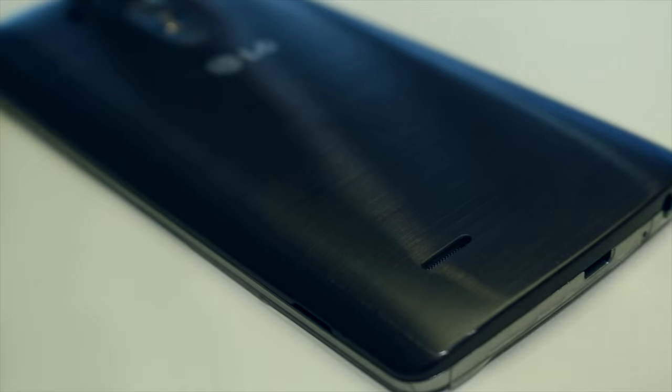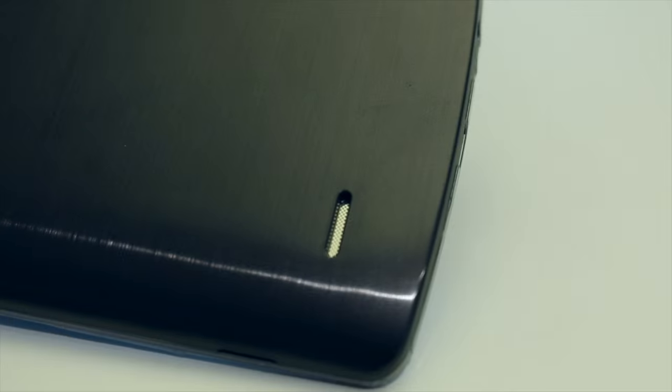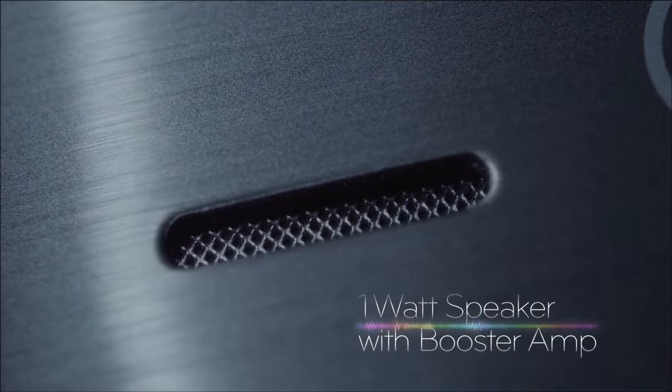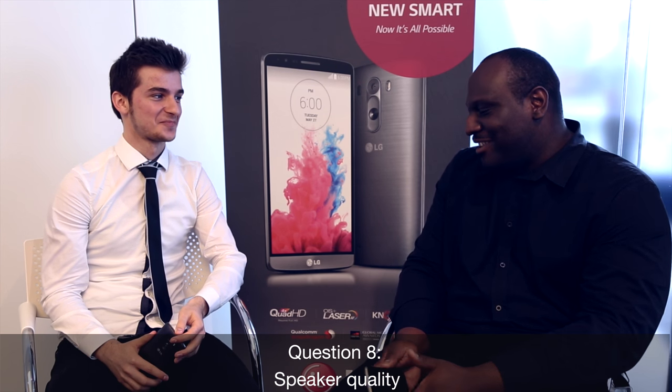On the back of the phone we also have a speaker, and it's supposed to be pretty powerful. Where the speaker on the G2 was at the bottom, we've repositioned it to the back to allow more resonance and improved speaker quality. The speaker now has 1 watt versus 0.7 watt on the G2, with a boost amp. It will always optimize sound levels. And although it's not metal, it feels great in the hand — it feels a lot better than band-aid competitors.